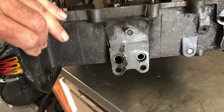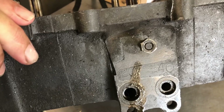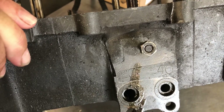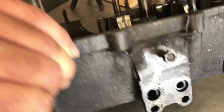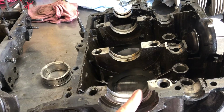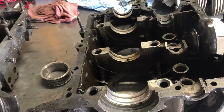Let's move over there and check that out. So it's been line bored 20 over, thrust cut 40. That's once over on line bore, one cut on thrust. Now, you have standard, 20, 40, 60 over — so you can line bore three times. However, you can only thrust cut twice.